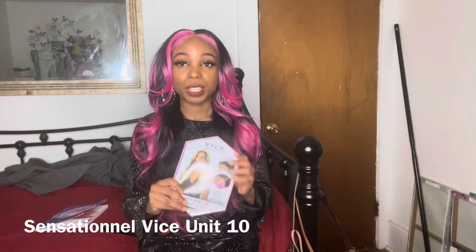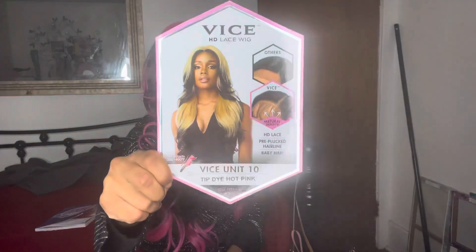It's the Vice Unit 10 by Sensationnel, and I got the tip dye hot paint. As soon as I put her on, I was like, whoa — this is very thin. I was like, I don't know how we're going to work with this, but when I brushed it out there was some body action going on.